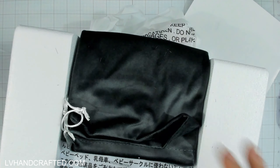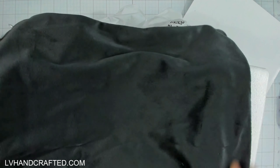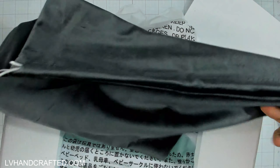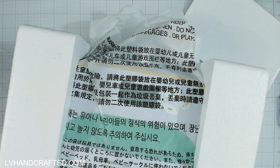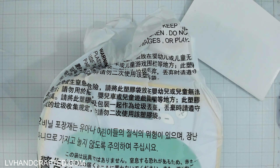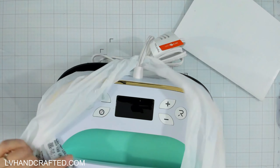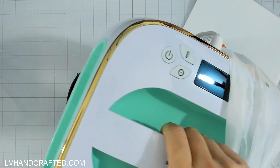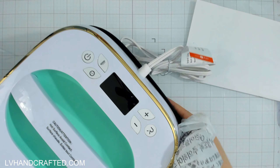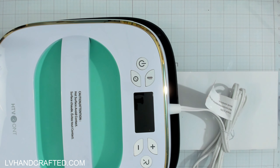The packaging is really lovely — oh, this is so soft. There's what looks like a little dust bag for the machine while you're not using it, which is awesome. Mine is teal — they asked me what my favorite color is and of course hashtag team teal. These do come in a rainbow of different colors, which is pretty cool.